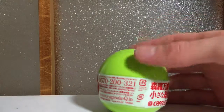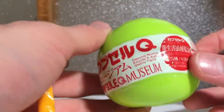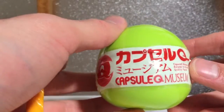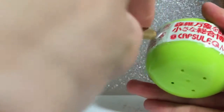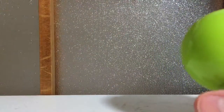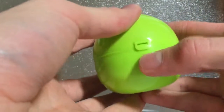Welcome back to another IT Figures gachapon review. I don't remember what's in this one, but it looks pretty big, so let's find out what we got. Seems pretty special — this will be a fun surprise for all of us.